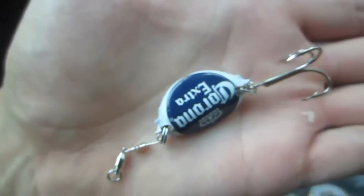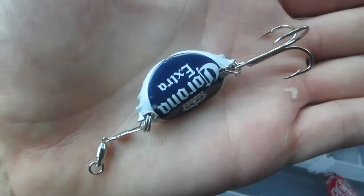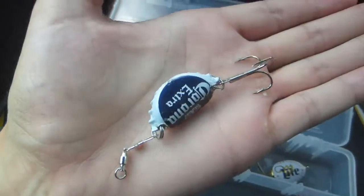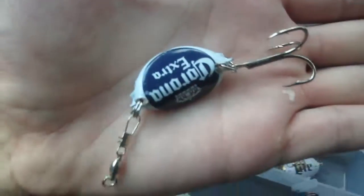So basically how she made it was that she drilled a hole right there and right there in the bottle cap. She bent the bottle cap and then she put little split rings on each of the sides where she put the hole in. Over here she attached a snap swivel, and over here she attached a treble hook. I think this is just so cool, and it's just such a thoughtful gift.